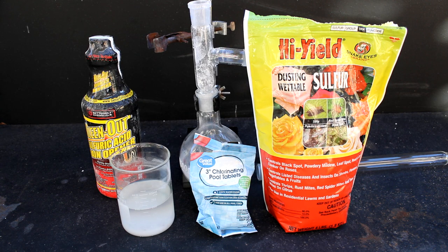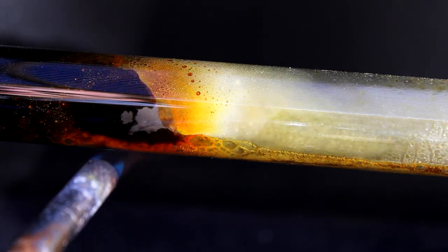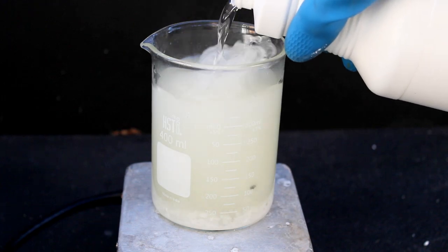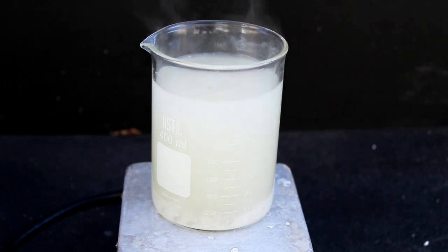For this synthesis, we'll only need three things: sulfur, a heat source, and chlorine gas. The sulfur was purchased at a local farm and gardening store as a powder, and my heat source of choice was once again a blowtorch. The chlorine gas was produced by reacting hydrochloric acid with TCCA-based chlorinating tablets. I didn't have any hydrochloric acid on hand, so I made some by reacting salt water with sulfuric acid.